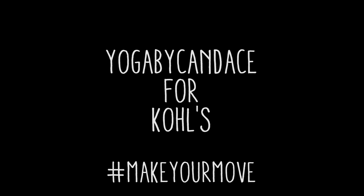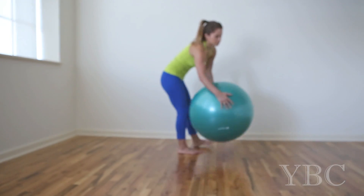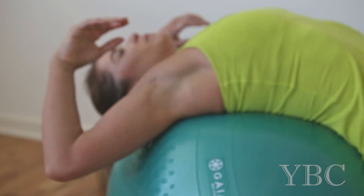As part of Goals' Make Your Move campaign, I'm working on a few spring goals. One of them is to improve my personal yoga practice, so I wanted to share three ways to use a Gaiam Stability Ball to increase core strength.